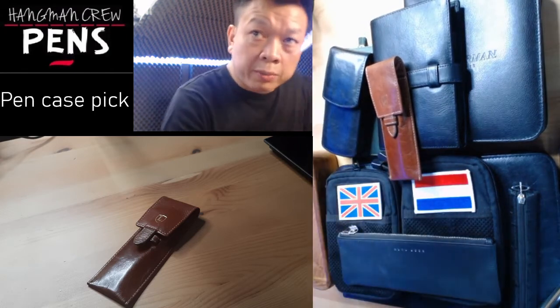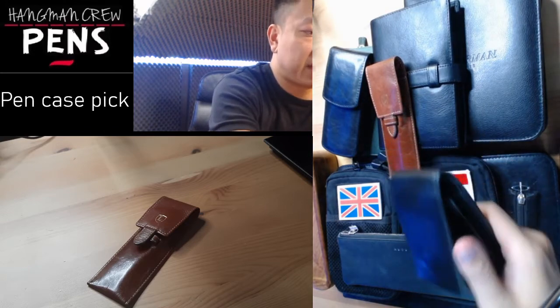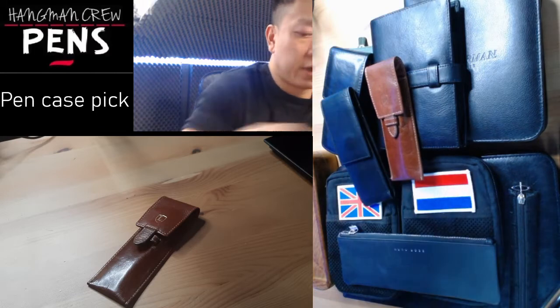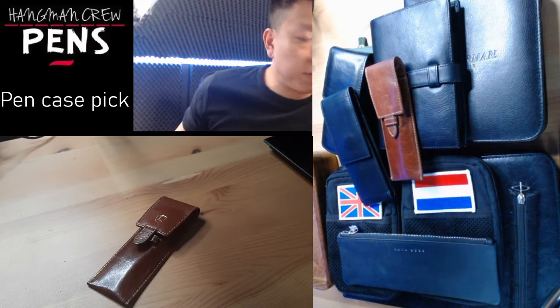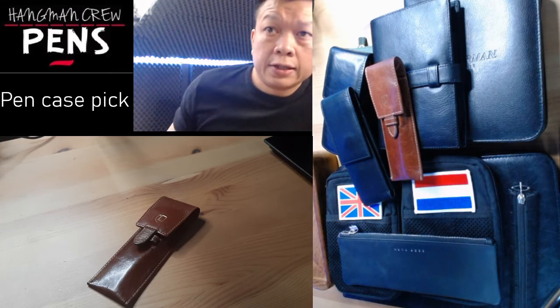Here's another popular case by Lamy — it's a two pen case with a magnetic clip, which is quite nice. I'm going to jump into the video now as this will help narrow down some of the choices to start the review.